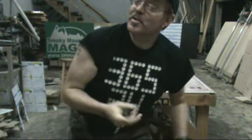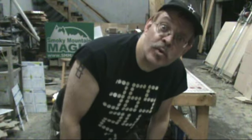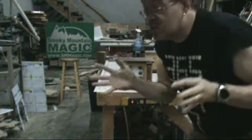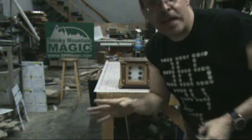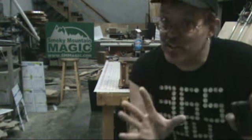Hey y'all, Dan Wolf here, Smokey Mountain Magic. It is a hot one in East Tennessee this weekend. I wanted to come out here and do one of our super classy workshop demos just to show you this thing before it leaves. We got to pack it up and get it out to a client, but it came out so nice I thought y'all want to see it.